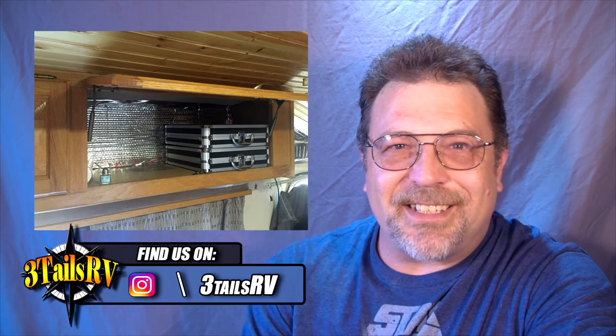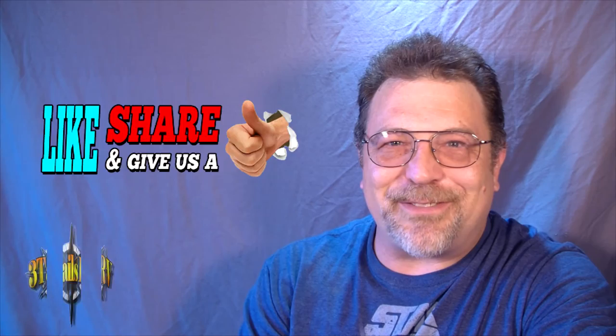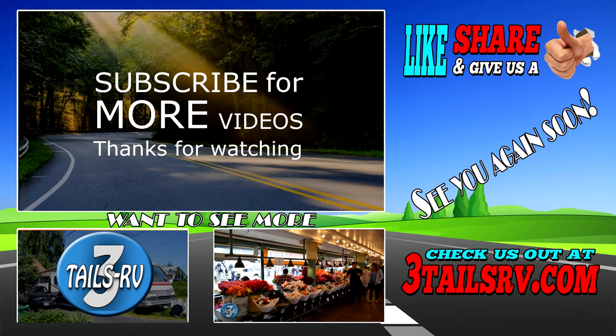So hopefully this is a tip that you can use in your own RV. Until next time, this is Aaron signing off. Remember, wherever the road takes you — live simple, live free, and enjoy the ride.